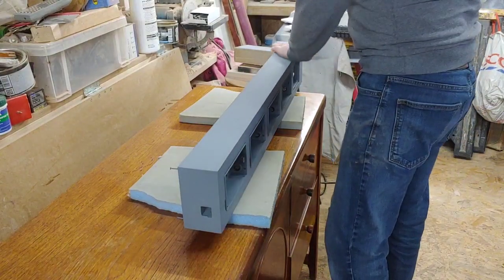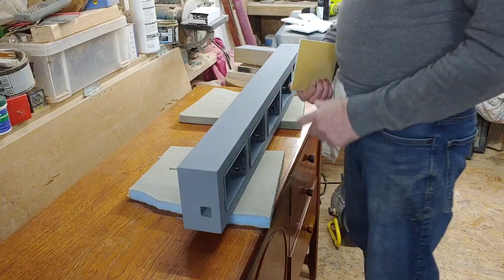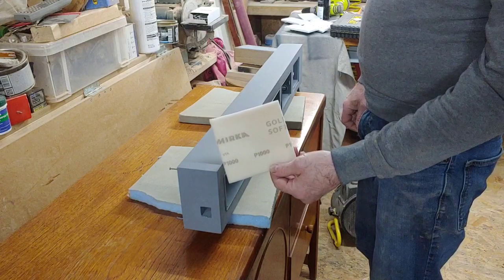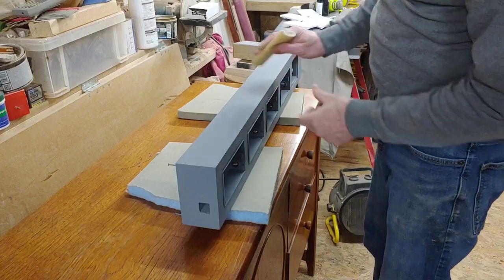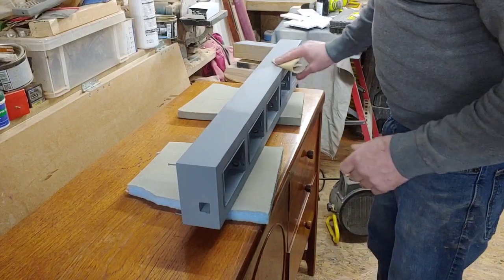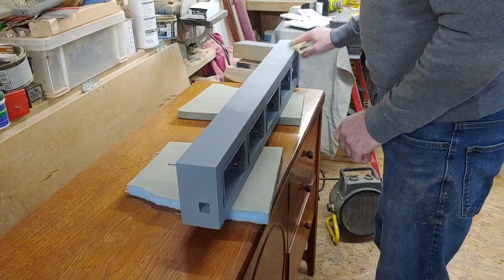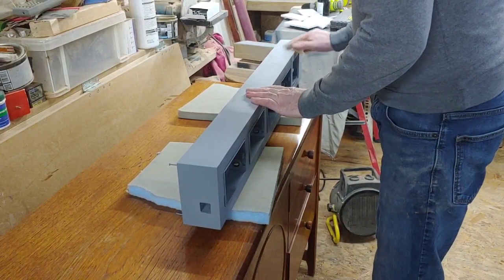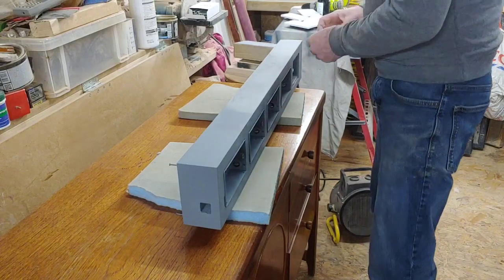I've left this now for a couple of days to really harden off — this is the primer. Now I'm going to be flattening it back with some P1000. It will flower up on the surface as I do it — you can see all the flowering going on. I've got to sand all this down nice and smooth and then wipe it all down with some tack rags so there's no dust on the surface when it comes to doing the metallic finish.